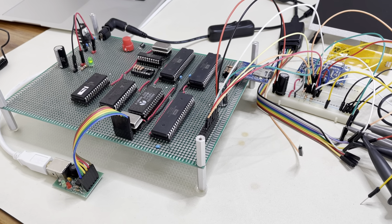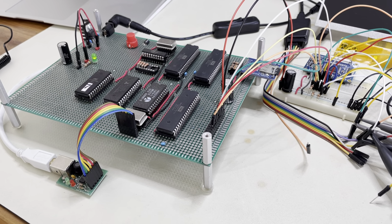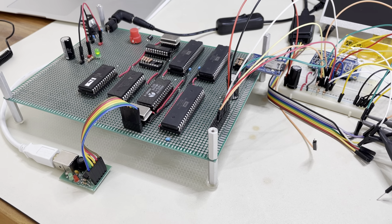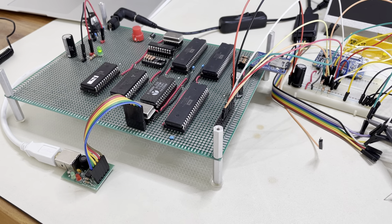It's been absolutely ages since I posted about this project. The pandemic has had me very busy and there hasn't been much time for my hobby. But since there was something new to show today, I thought I would post something.